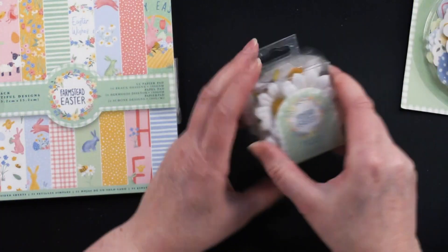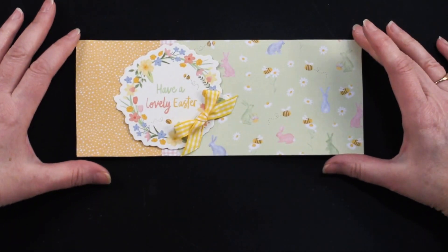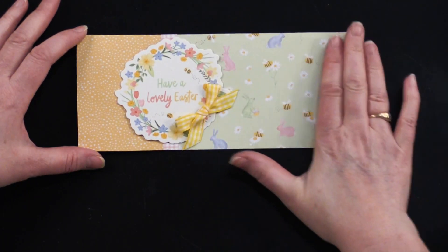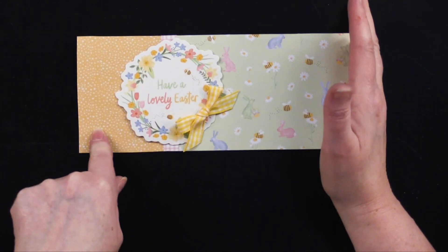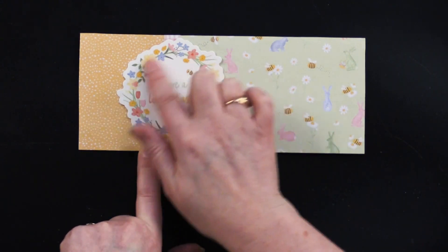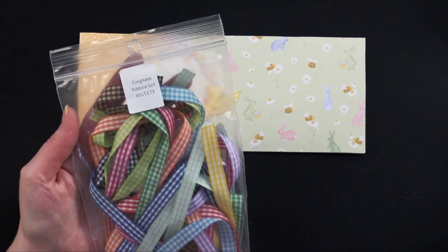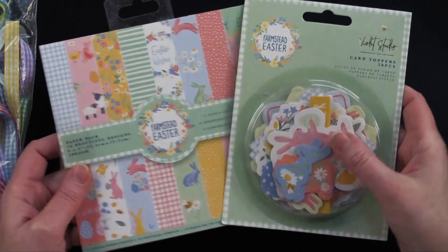We've got these sweet little silk daisies — there are 18 pieces in here. Here is what I did with a slimline card, which is 8½ by 3½ inches. I took some of the green paper with the bunnies on it and did two thirds of the card with that, then a third with a really pretty yellow dot paper. I took a little scrap of peach gingham and glued a half-inch wide strip down, then foam taped the die cut piece and added a little bit of gingham ribbon. To make this card I needed the card itself, these two products, the ribbon, glue, and foam tape.